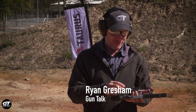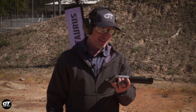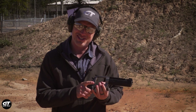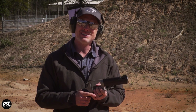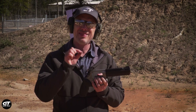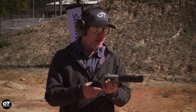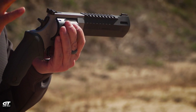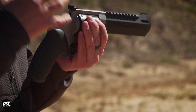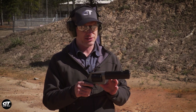Sometimes it's the big guns on Gun Talk. Taurus — did you know that Taurus is the biggest revolver manufacturer in the world by volume of units? That's pretty cool. We're playing with the Raging Hunter, and Taurus has been in the handgun hunting big-frame revolver game for a while. They're known for this.